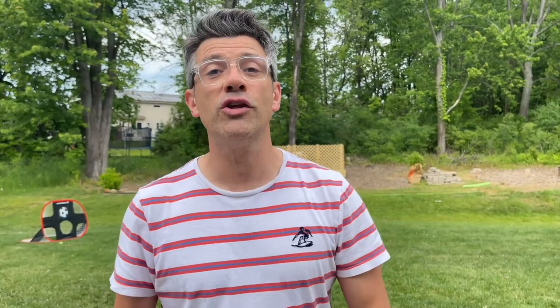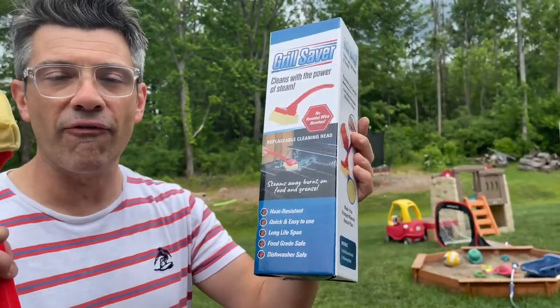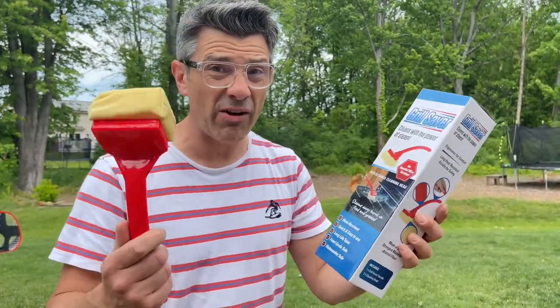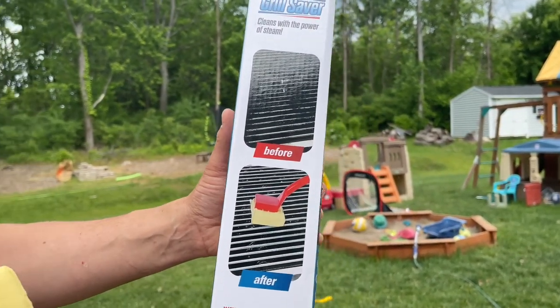For $19.99 you can get the Grill Saver. This is a non-aluminum, non-wood, perfectly heat resistant cleaning device for your grill. It's actually made with Ahmed Fader which is very heat resistant and also very durable. This is the before, this is the after — we're going to use the power of steam to clean the grill.